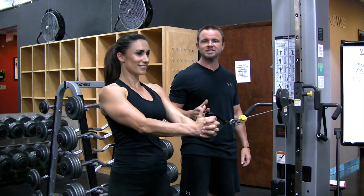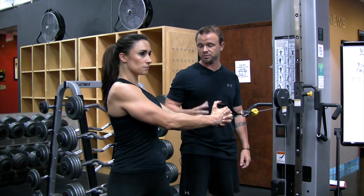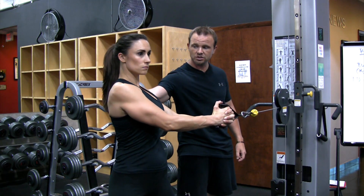What we're going to do here is a cable rotation in a standing position. We're going to perform a movement called spinal rotation, which means the hips are locked in — they're not moving. The only thing moving, that's going to appear to move, is your shoulders.